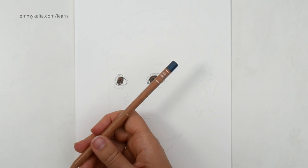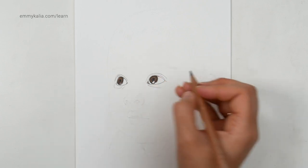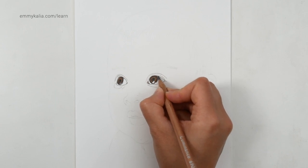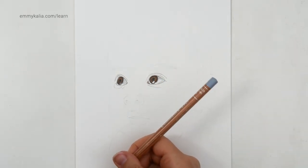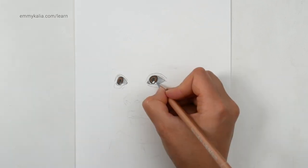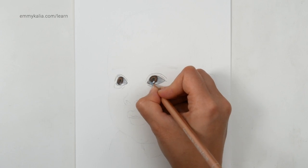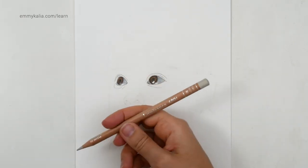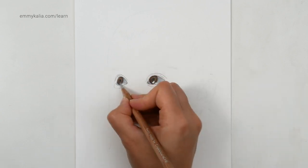I'm going to use the middle one, the Payne's grey 60, because up here I see a shadow. Now with the lighter one, the Payne's grey 30, I'm going over the edge of the iris to blend. So with the lightest grey — this is French grey 10 — I'm going to go over the highlights.